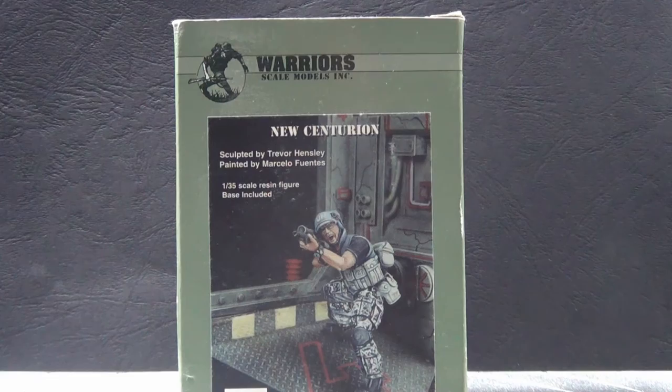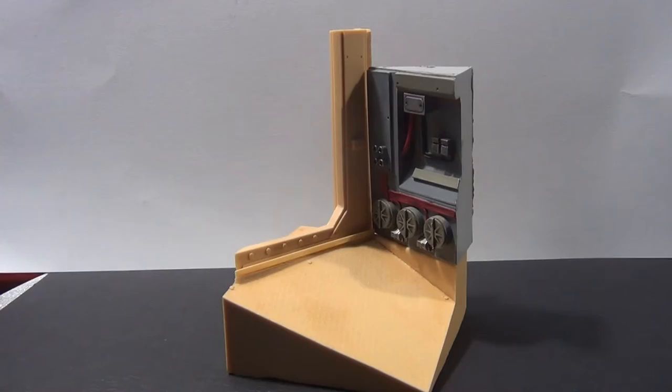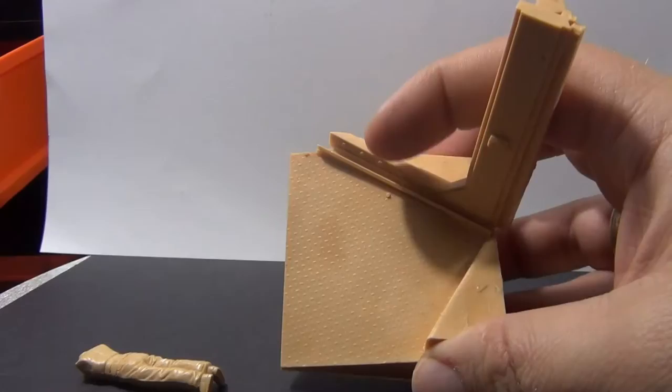First of all, one of the nice things that comes with this figure is the actual background of whatever he's exiting or entering. I'll just put my little Tamir figure there to give you the scale of it. I've painted this and actually used it as a backdrop for one of my Warhammer figures. It's also got a little tread on the ramp there.